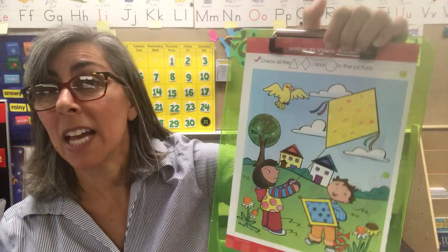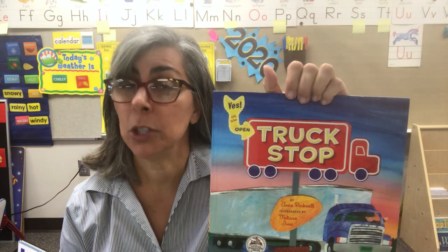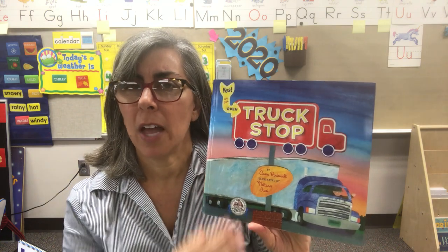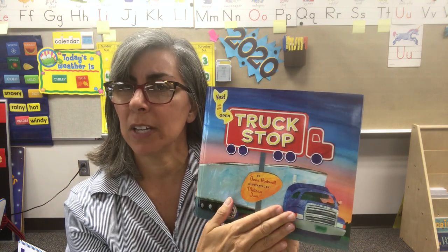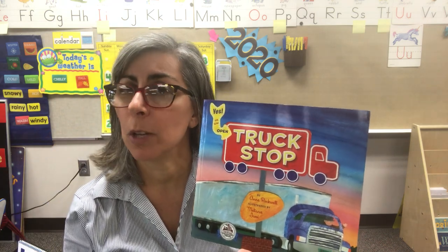Oh, that was fun — and that was kind of tough, wasn't it? You did a great job. You should feel proud of yourself for working so hard. We have a book today called Truck Stop. Have any of you ever been to a truck stop? Truck stops are usually right by a busy highway so that whoever's driving a truck can stop their vehicle and have something to eat, or sometimes even get it fixed. This book is about a boy and his family who own a truck stop.